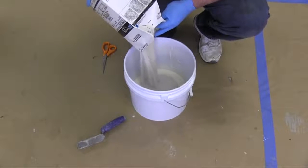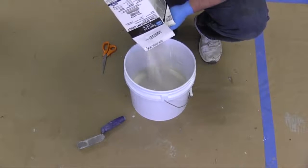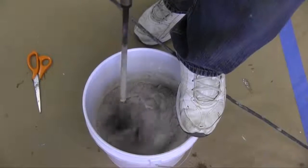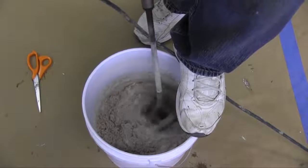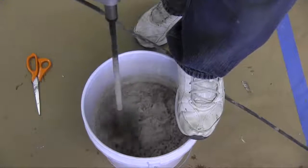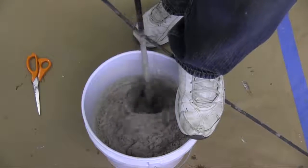Add all of the Part C powder. Whip the mix thoroughly for a minimum of 2 minutes with a high speed mixer at 450 RPM or more until uniformly blended. This will aerate the grout to a very fluffy mix.